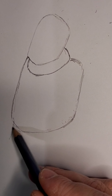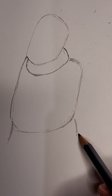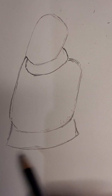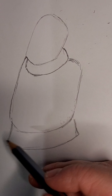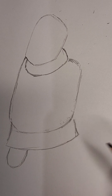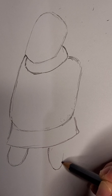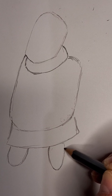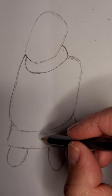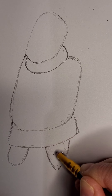Next we're just going to add the base of his skirt — a curved line, whole curve line, and curve it down like this. Then we're going to add one little half moon down here, and another one that's a little bit more pointy and elongated, and we might just chunk it out a little bit at the base. Erase those lines.